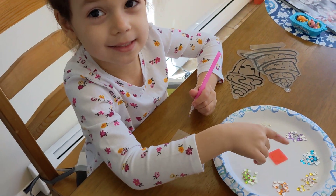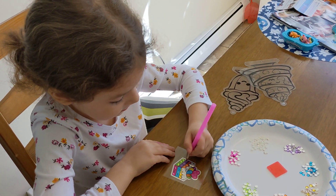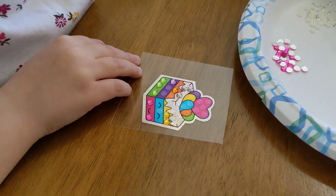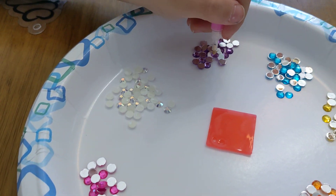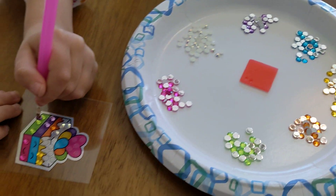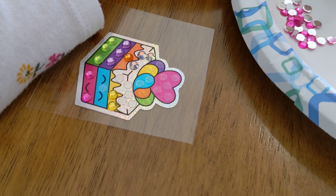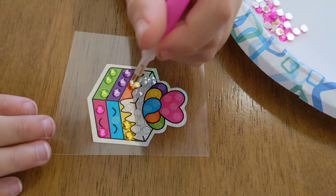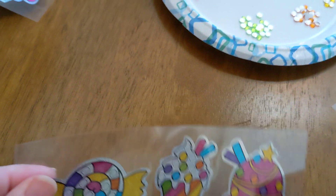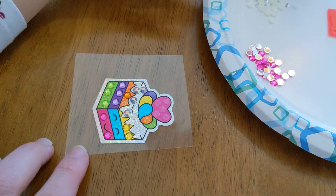So maybe next time you try to do it, you can dip it one time and it stays. You just carry the gems with the special pen, and this surface is sticky — we just separate the two sheets and then the surface becomes sticky.